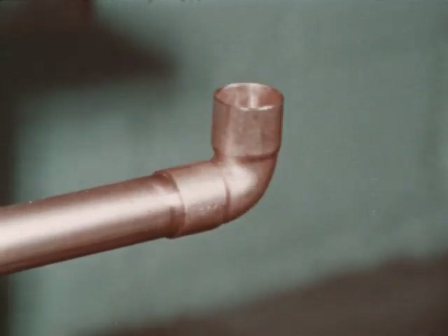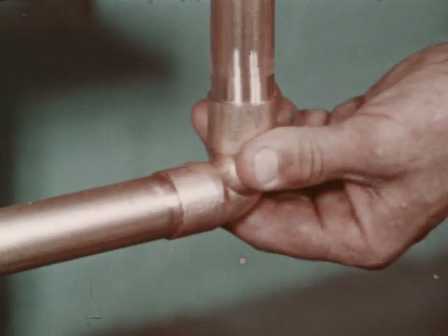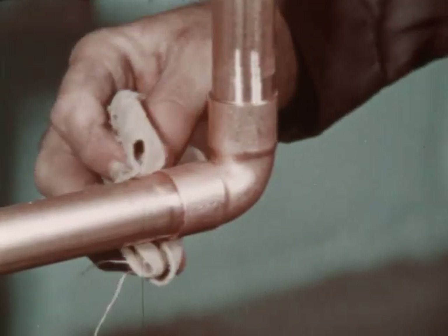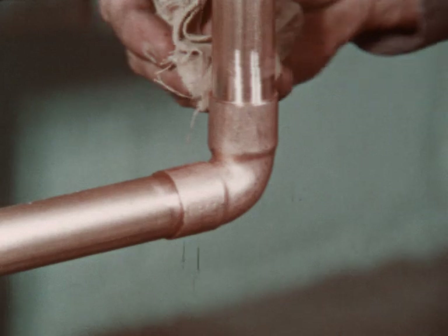Assemble the joint by placing the fitting on the tube, making sure that the tube is hard up against the stop in the socket. A small twist will help spread the flux over the two surfaces. Remove the excess flux with a rag. The joint is now ready for soldering.